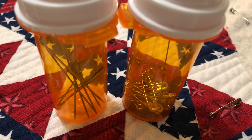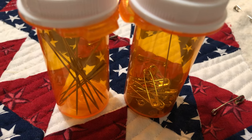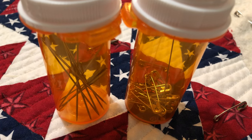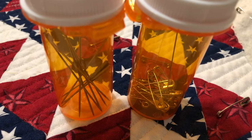Have you all heard about the hack where people are repurposing their prescription bottles to store their quilting needles? So that's something you could think about. This idea comes directly from what they do at the doctor's offices when they put those used needles in those bio containers.